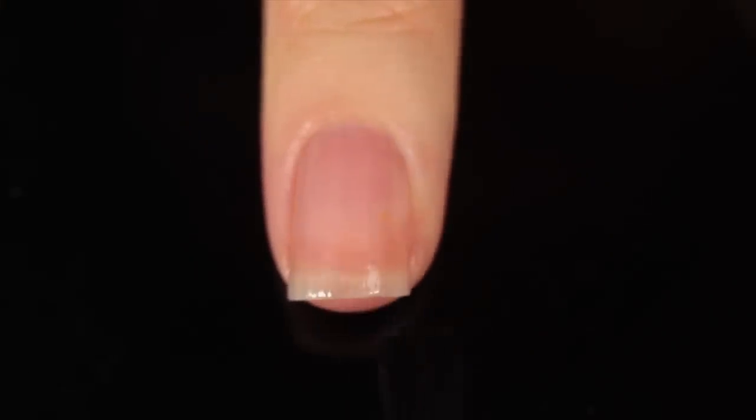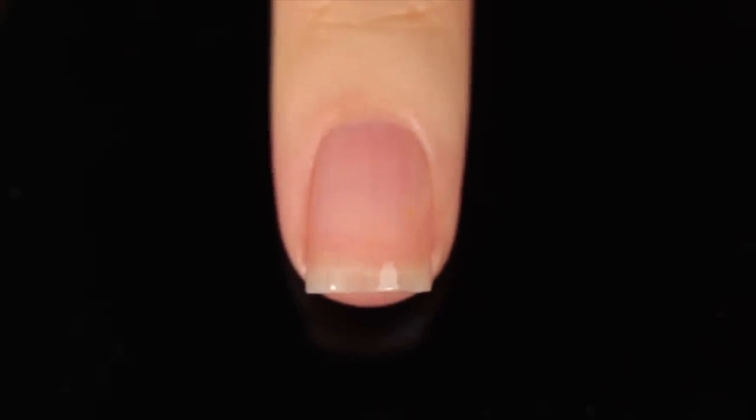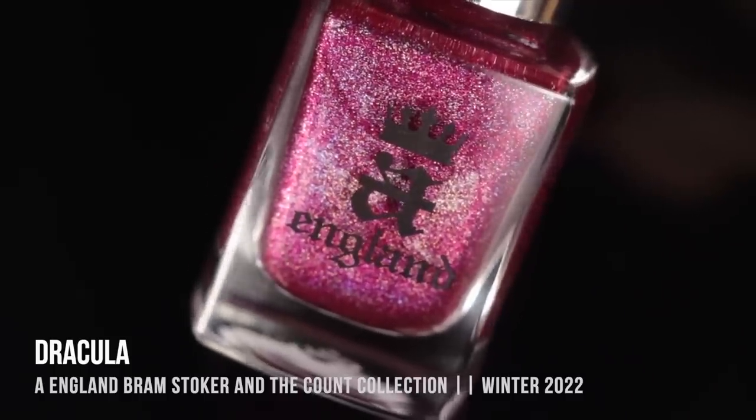As with all of my swatch review videos, I am using base coat underneath all of my swatches just to protect my natural nail and prevent any stains. Today it's Orly Bondur Base Coat.